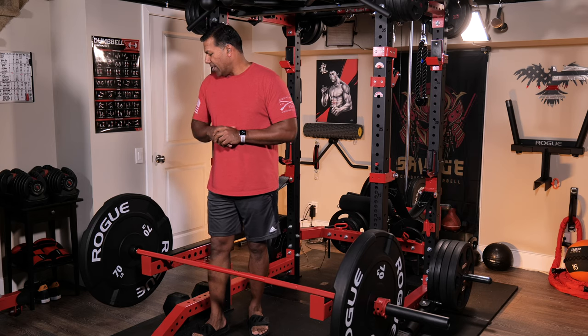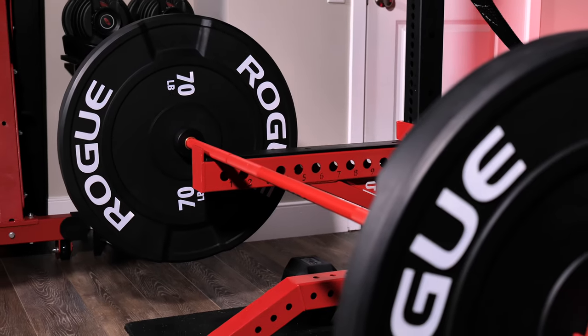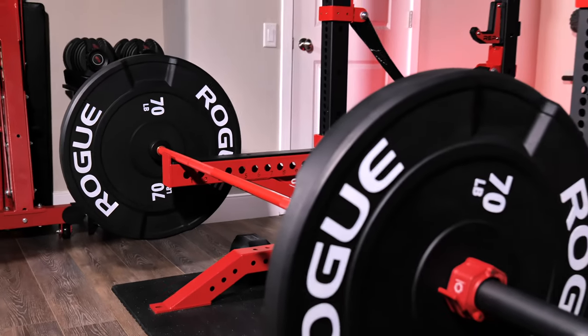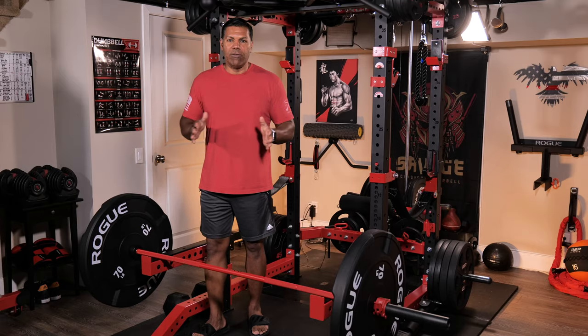Nice addition to my gym and I can't wait to use them. This is one of those additions that you just look at visually — they're appealing, they make you feel motivated to get in some work, and that's exactly how I feel right now.